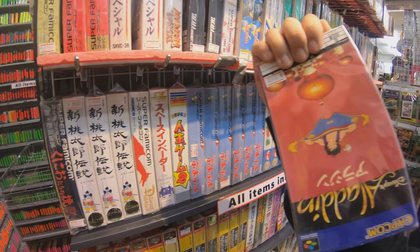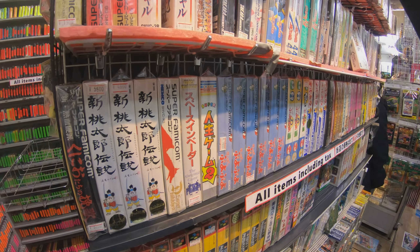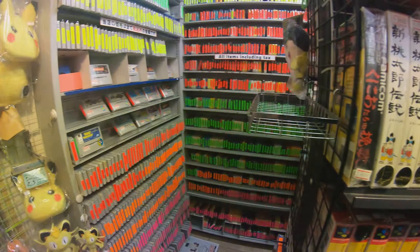Fatal Fury. Aladdin. I don't remember that.